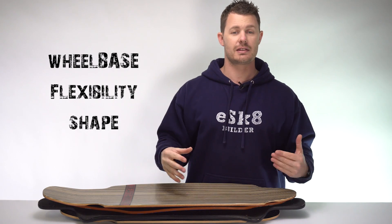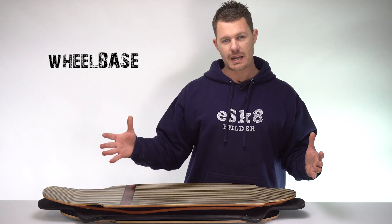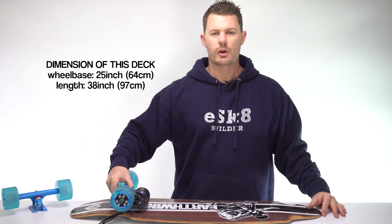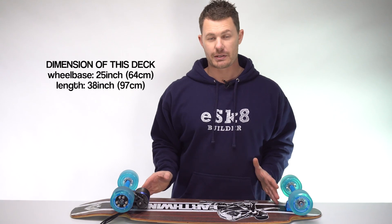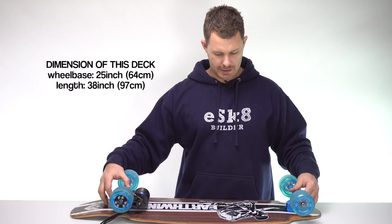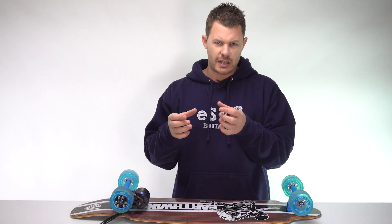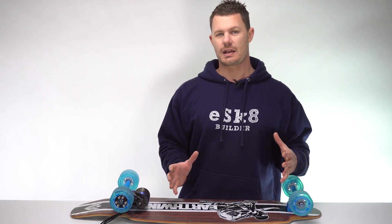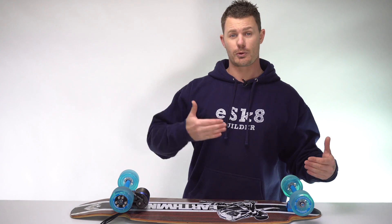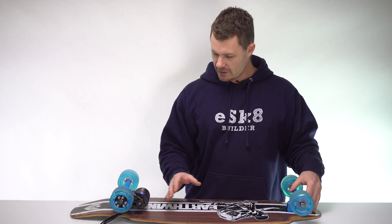Let's go through those three things and at the end of the video, you'll know how to choose the best electric skateboard deck. The wheelbase — every deck that you look at will have a different wheelbase. When you mount your trucks on your deck, the distance between the base plates on the truck is your wheelbase. That dictates how many electronic components can fit on there.